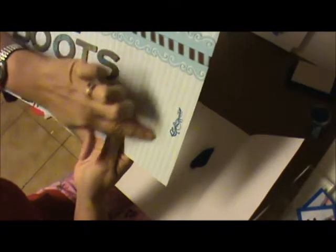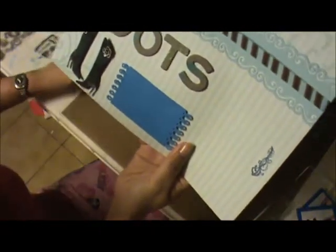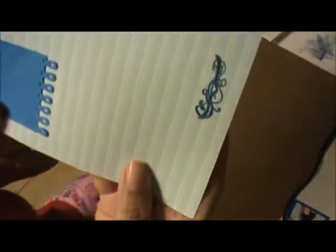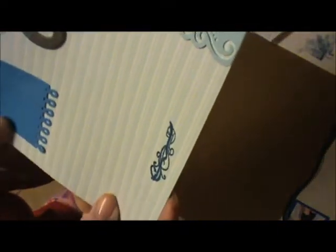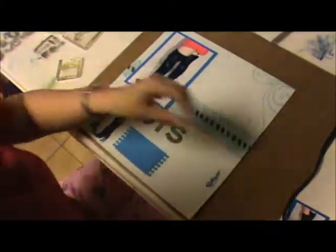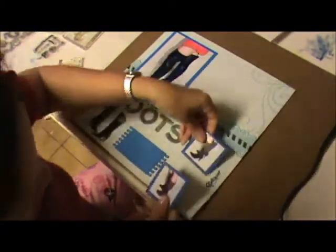I'm going to stamp something like this, make sure I clean it up, and then use my heat gun. We get this beautiful swirl right there, and our pictures are going to go there when we're done.